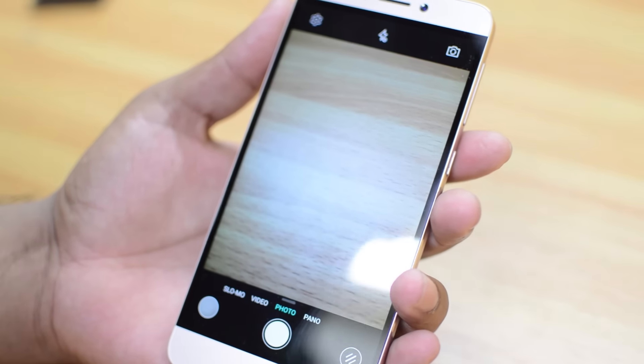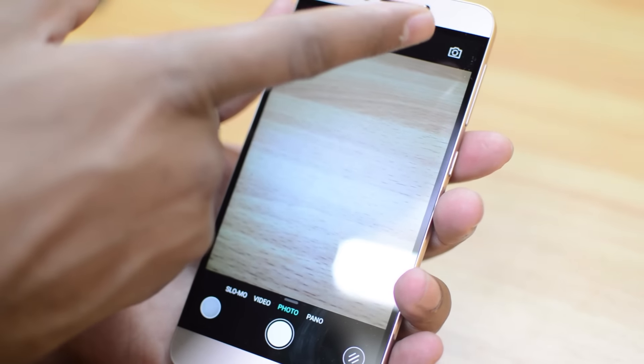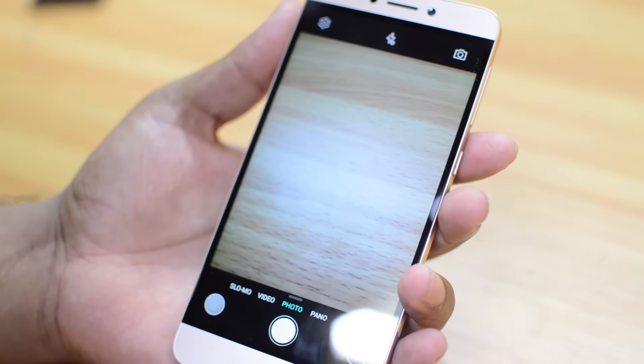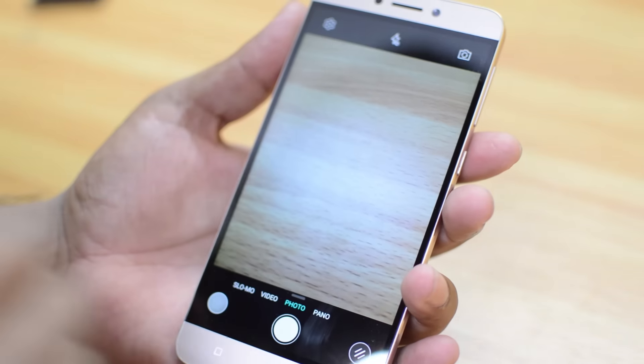The camera interface is pretty clean and you can see the settings icon here, flash icon here, front camera to back camera switch icon here, here are some filters, and here are some four modes you get on this camera interface.